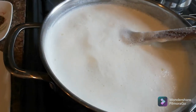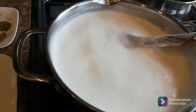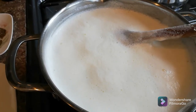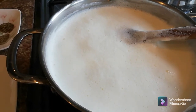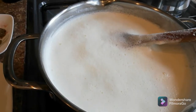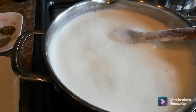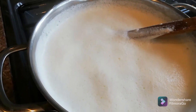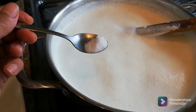After one or two boils, switch the heat off, and then we're going to add the citric acid. If you don't have citric acid, you can add half a lemon — just squeeze it after removing the seeds — or you can use two tablespoons of white vinegar. Use whatever you have. I'm switching the heat off now; as you can see it's still boiling. I'll use a quarter teaspoon of citric acid first.